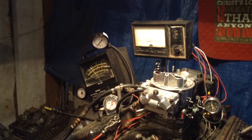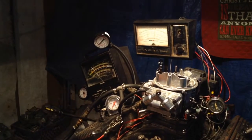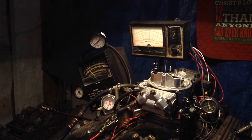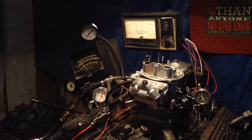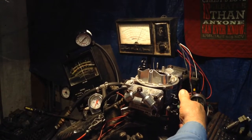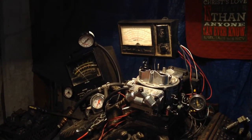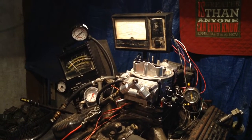We're just watching everything, Frank. Not making any comments. I don't know what your symptoms were. So far all I see is a rich choke.